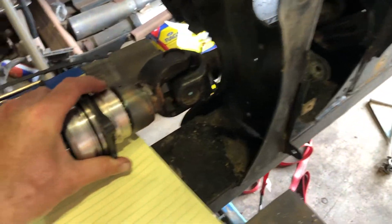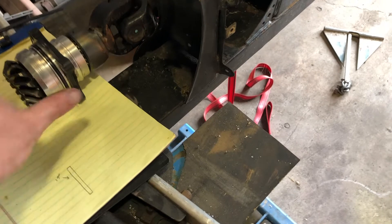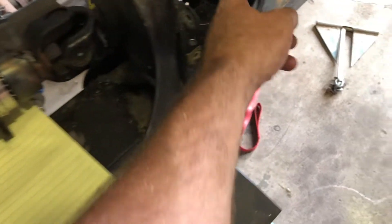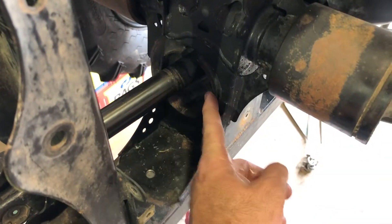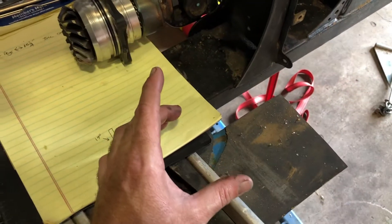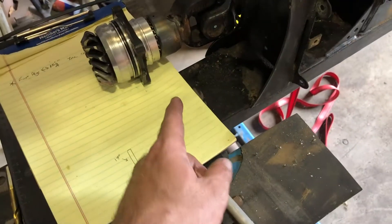Now what's the problem with this? That's the problem — this needs to be on this side. We definitely have enough articulation within our U-joints, but I'm going to have to notch the frame right here. I'm going to take this out completely and have this on this side, and that way we can match up with our output shaft.